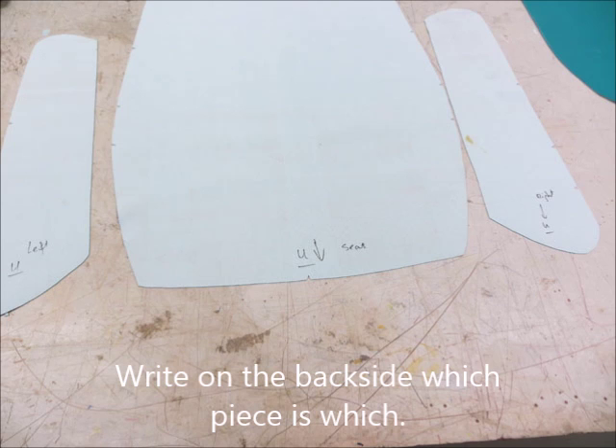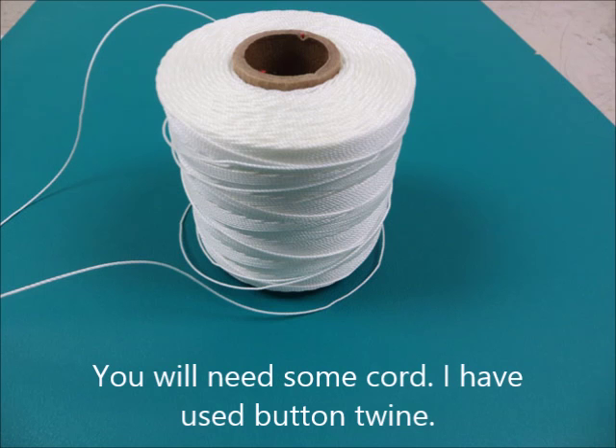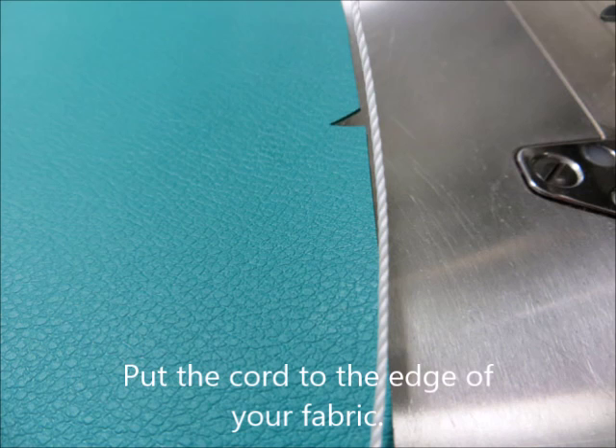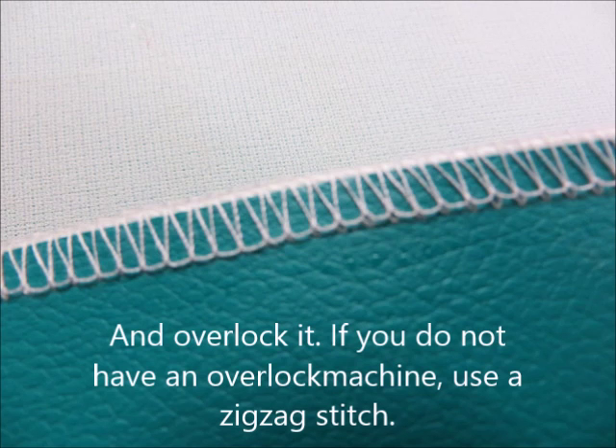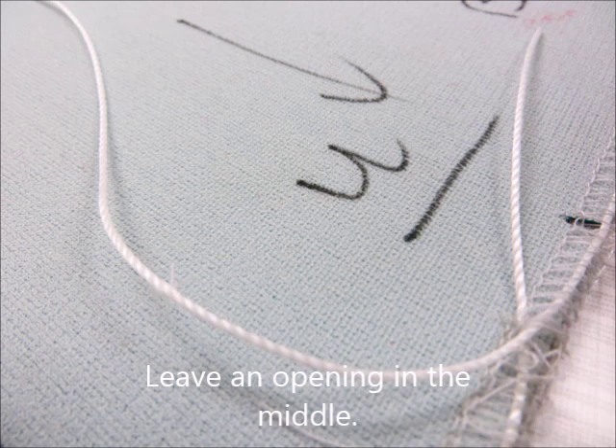Cut the moulds, put the moulds onto the fabric, and then cut the fabric. Write down on the back side which piece is which. If you have a compressor, set it at 6 bar. You will need some cord — I've used button twine. Put the cord to the edge of your fabric and then overlock it. If you don't have an overlock machine, use a zigzag stitch.